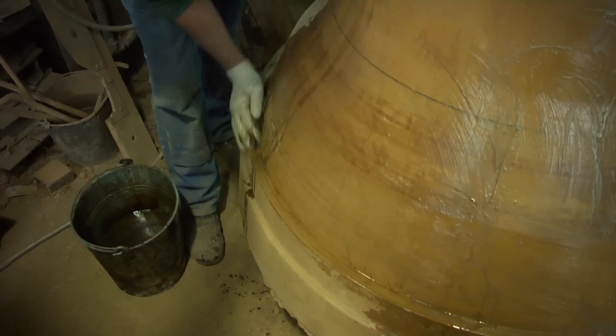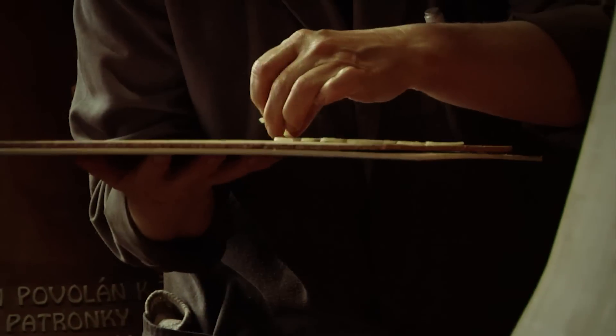Da kommt dann auf den Kern die falsche Glocke drauf, also eine Lähmglocke. Die Lähmglocke wird wieder ganz glatt ausgetreten und dann kommt die Beschriftung auf die falsche Glocke.